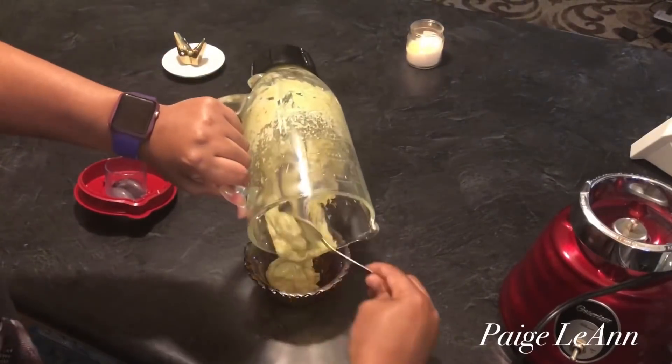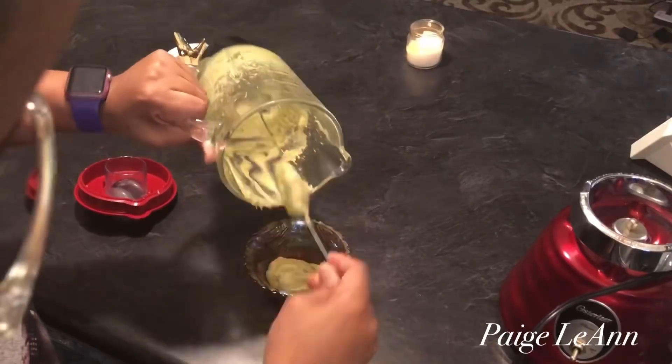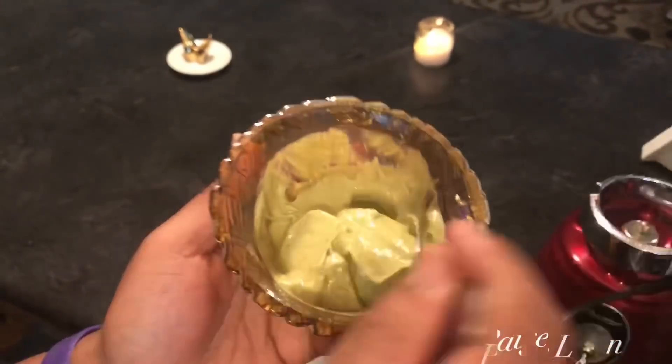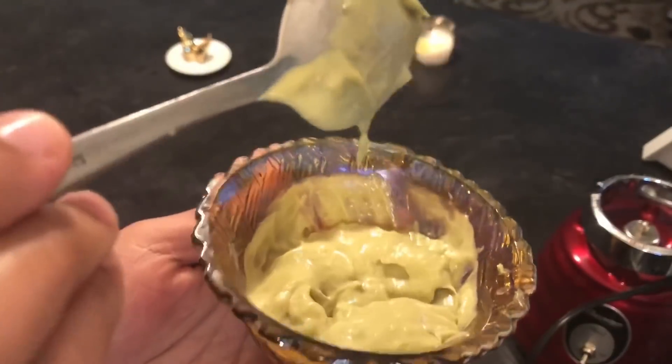All I'm doing is showing you that I'm going to apply this to my hair. It is a little thick, so if you prefer it to be a little bit more loose, just add some water, but I didn't really care.